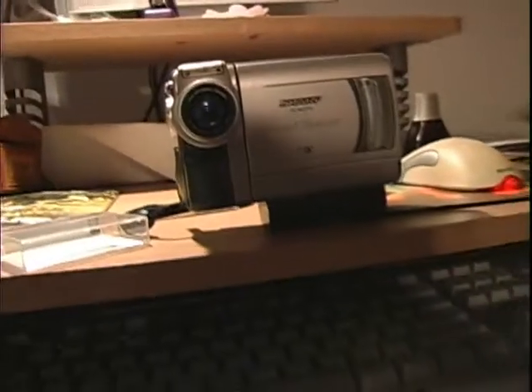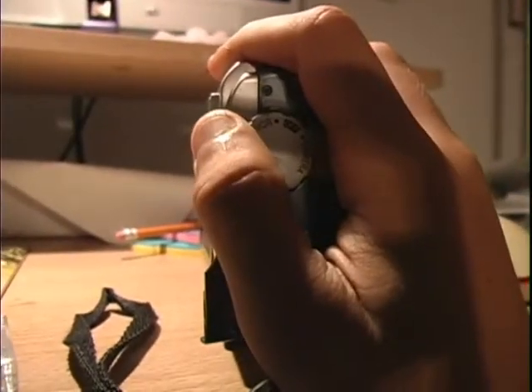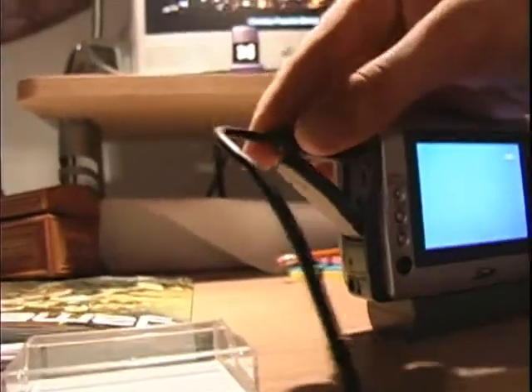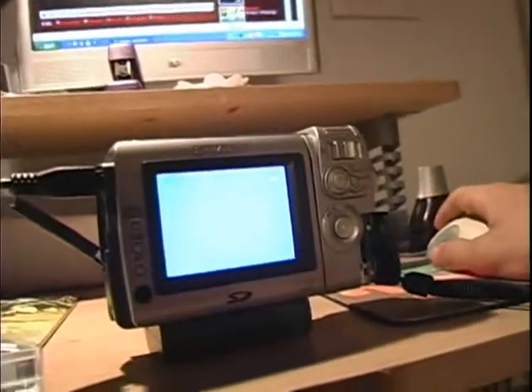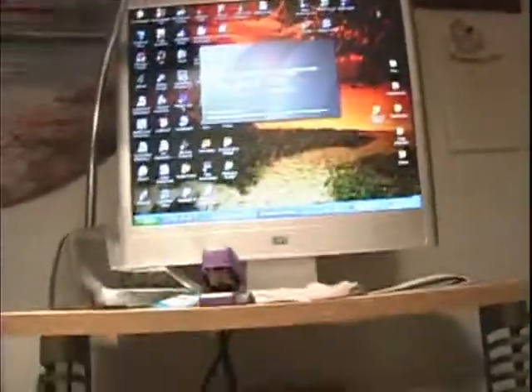To capture a video, you must put the camera in VCR or playback mode, then connect the firewire cable into it. It's kind of hard to do with one hand — there you go — and it should beep like that. Then just scroll down. I'm using Sony Vegas.